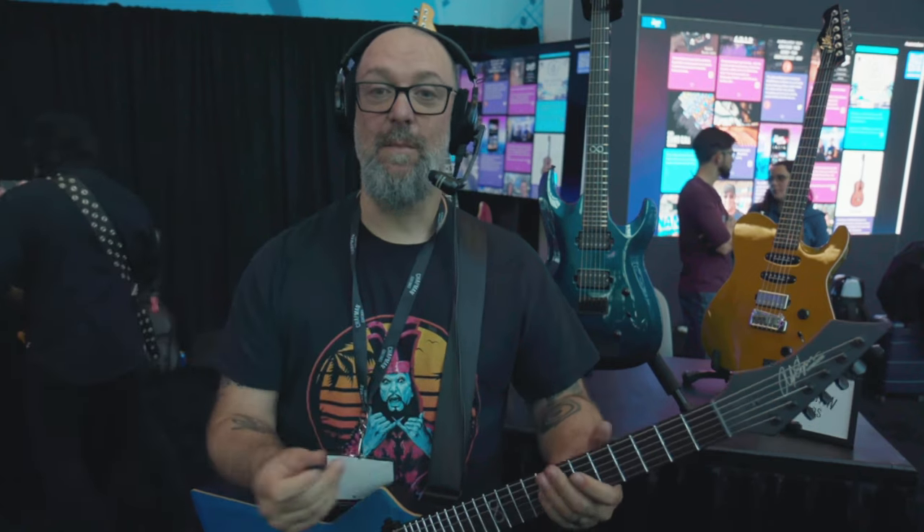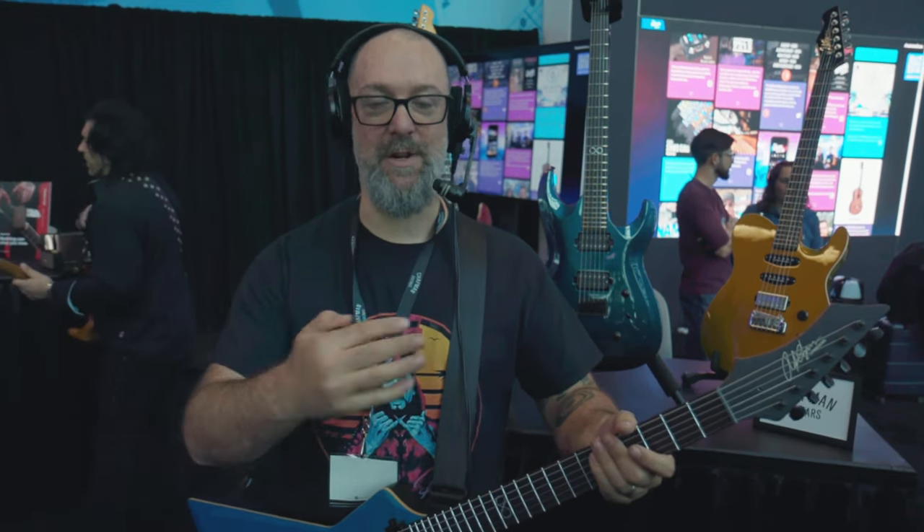Have an amazing NAMM show. Please come and see us in Hall D 5100. I'm Rob Chapman. I've got an amazing crew. Super happy. Thank you for being here and watching us.